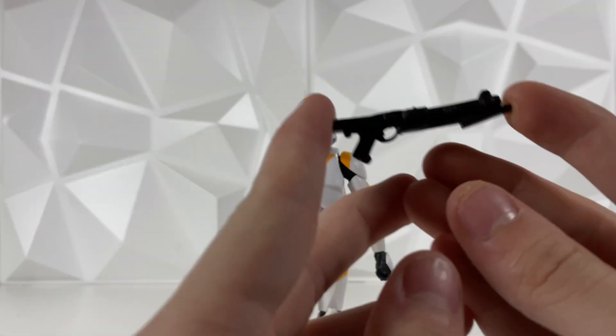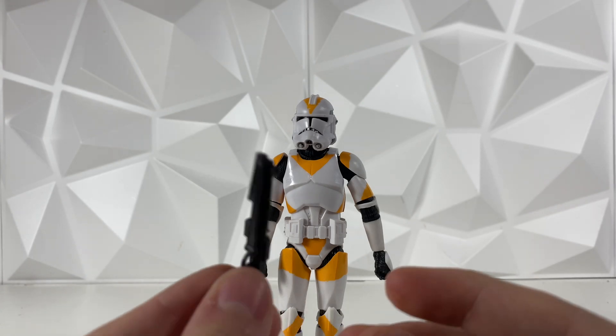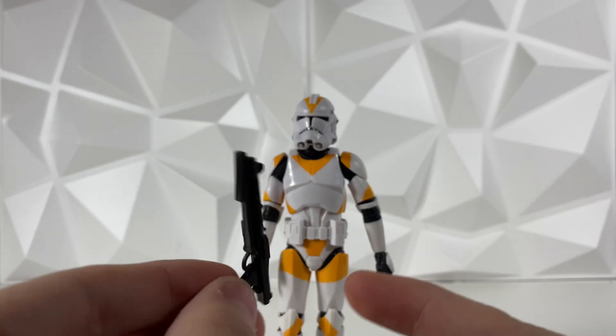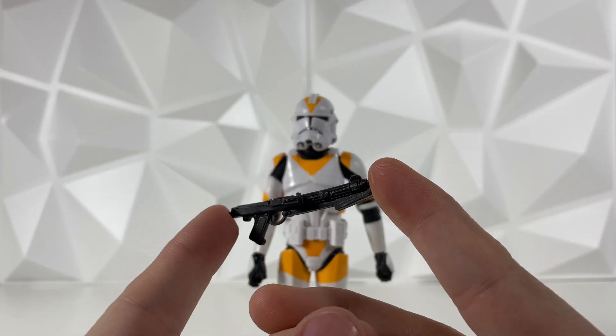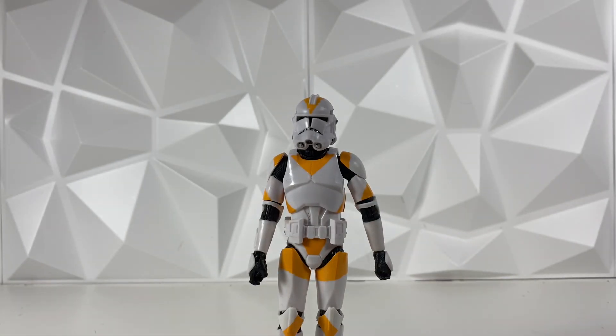Taking a quick look at the accessories, he only does come with the one blaster. It is a basic clone blaster that we've been getting ever since the newer 2020 sculpt for the clone blaster. Pretty basic — comes with most of the clones. Unfortunately it only does come with the one blaster. Normally these clones come with the blaster and the rifle, but unfortunately it only came with the one. But, you know, it is what it is — I'm just glad we're getting accessories at all.